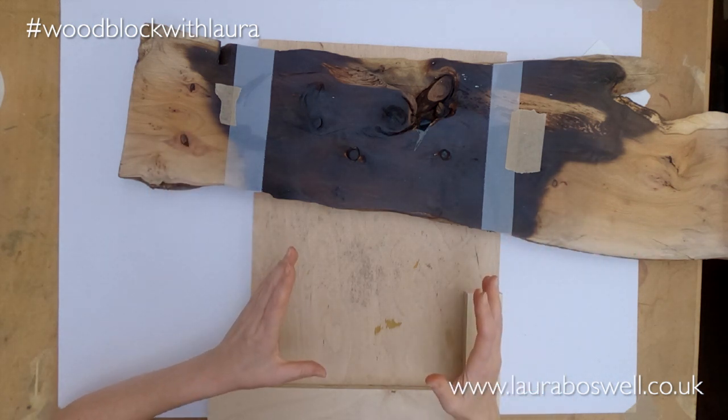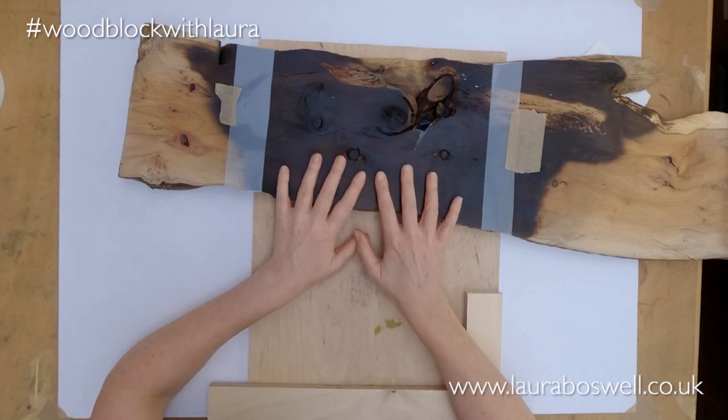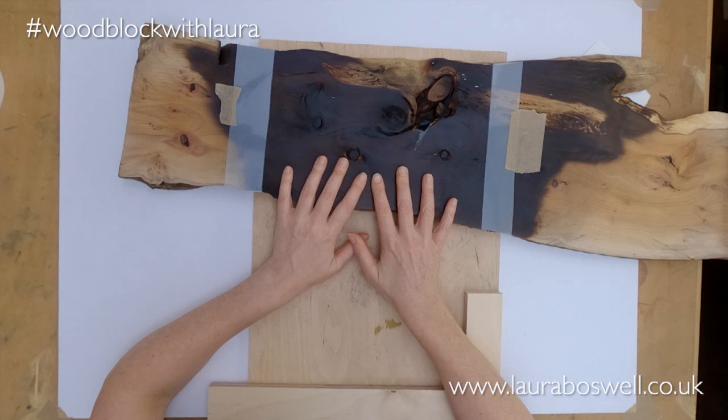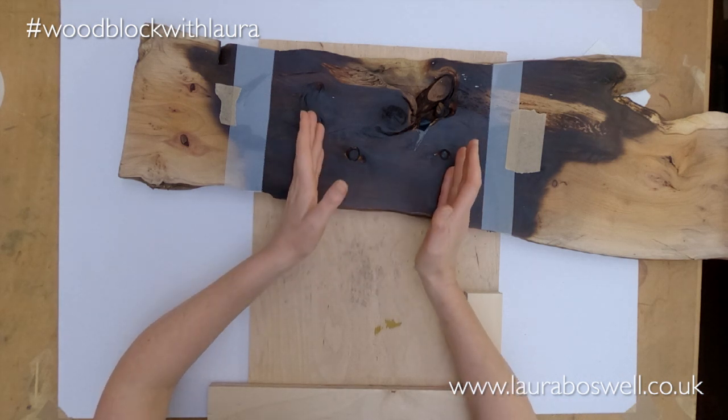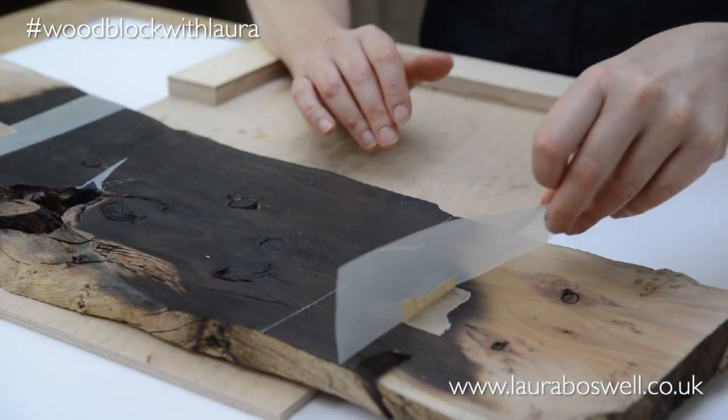The other thing is that I don't actually want to cut this plank, because I want to be able to use it again in other prints. So rather than committing to cutting a woodblock into it to print, I am going to use mylar, this plastic film.